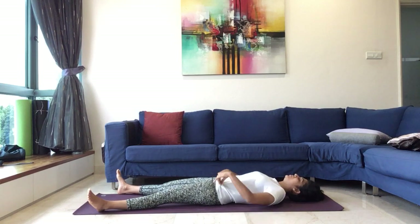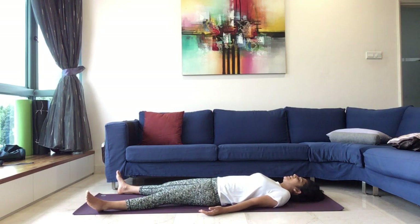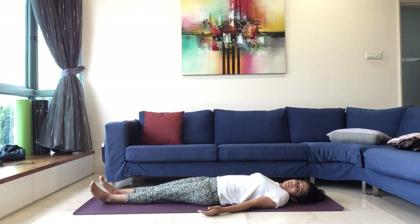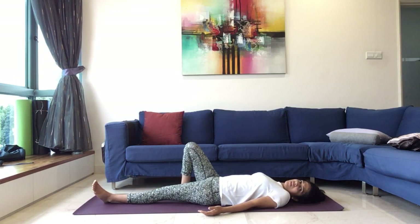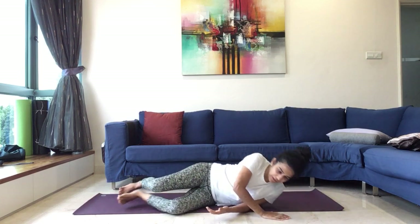Legs apart, you can bring the hands down, hands apart, palms facing the seat, completely relax the legs, your abdominal muscles. Slowly start to bring both the legs together, turn over to any side, and once again coming up to the seated position.